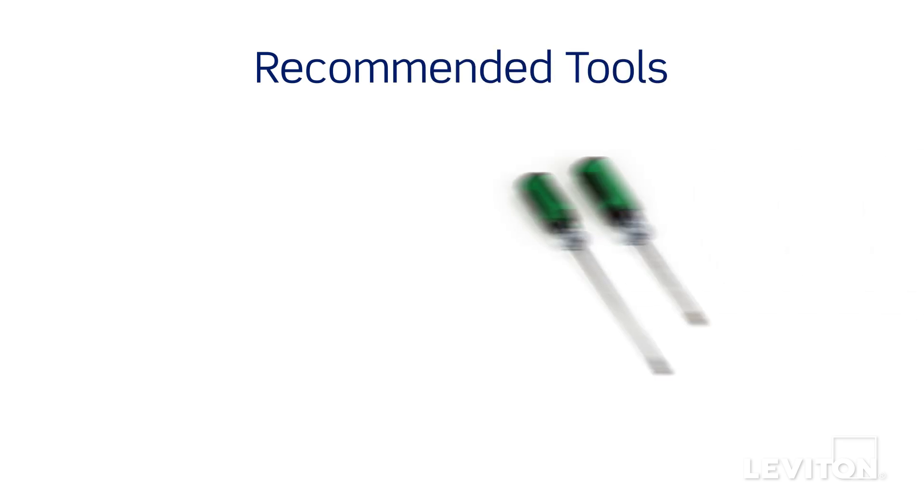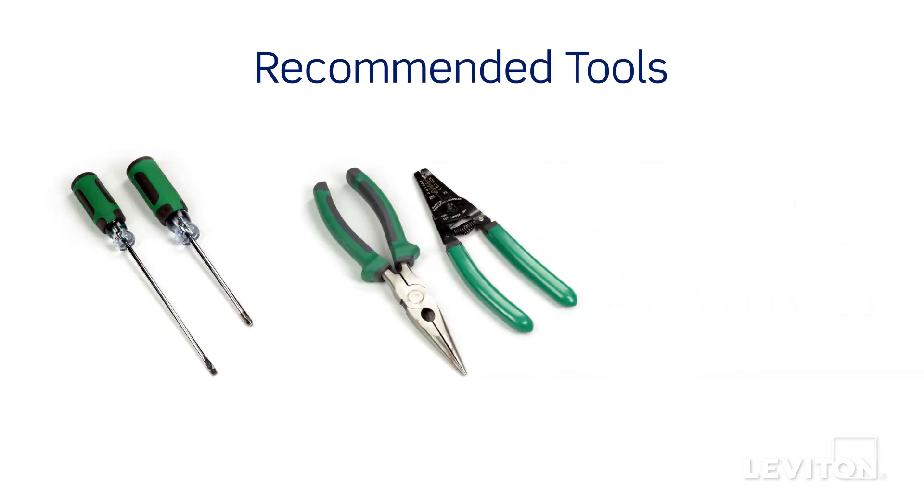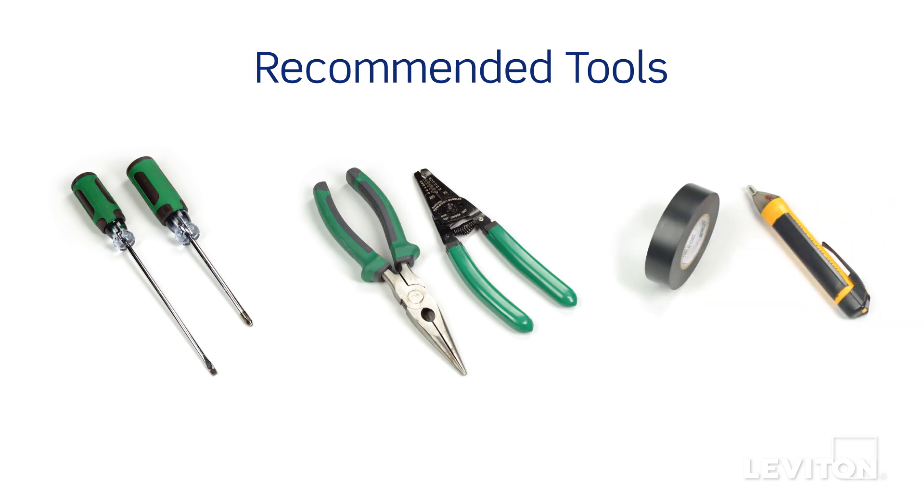Have the following tools on hand: a flat head screwdriver, a phillips head screwdriver, electrician's pliers, a wire stripper, electrical tape, and a handheld voltage tester.